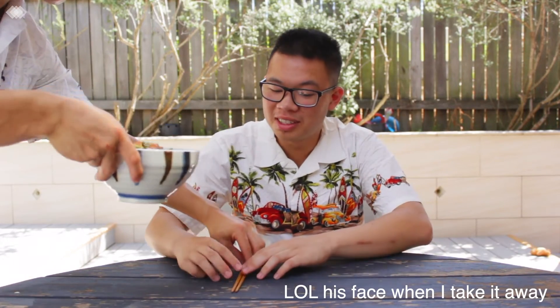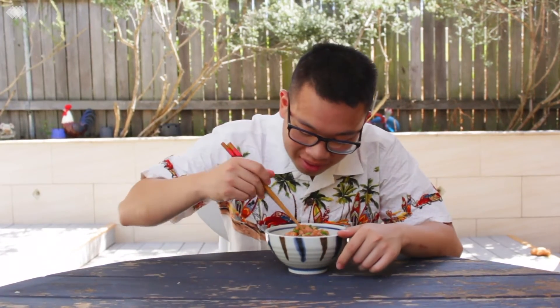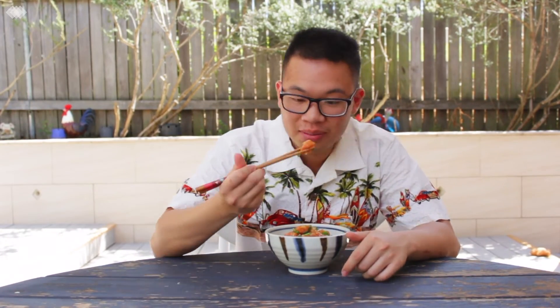I'm going to serve it to you. Let's see. Look at this. Mmm. It's good?